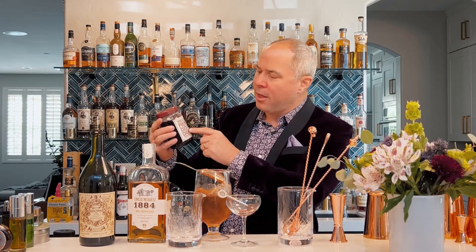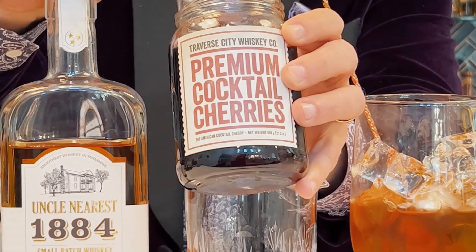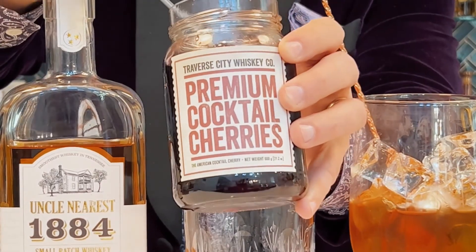Pour it into your glass. I have a cocktail cherry — and we're not going to use those artificial cocktail cherries soaked in formaldehyde with high fructose corn syrup. In this case I'm using premium cocktail cherries soaked in whiskey, so the cherry syrup is going to complement the cocktail we already have. You can also use Luxardo cherries.